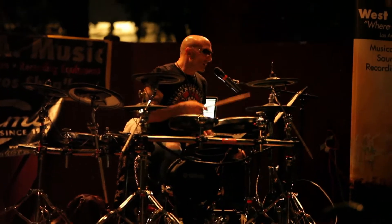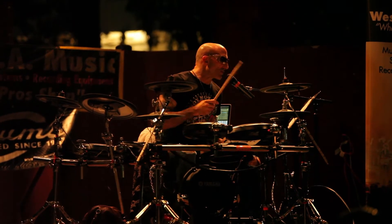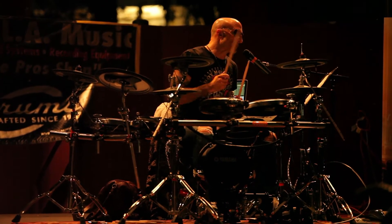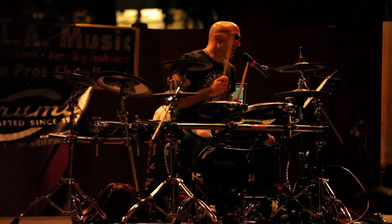A beat like this — you play this, let's say, for five minutes. It's very hard for the drummer to play the same thing for five minutes. But after five minutes, this beat, as simple as it is, will sound different than it did at the beginning.